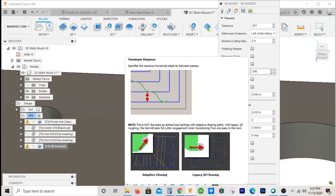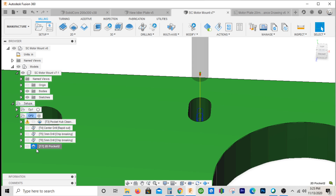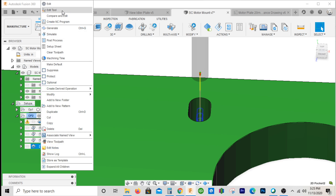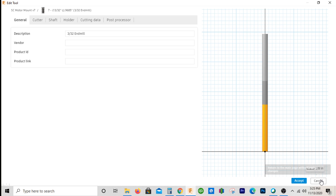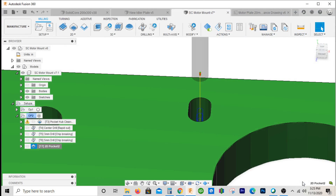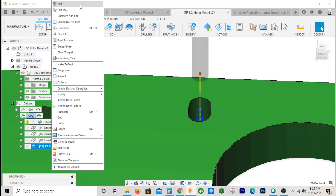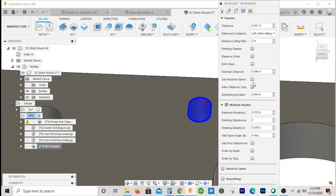We'll set the maximum stepover to 0.096 — and that did it. Basically, when you're dropping an end mill into a slot and doing a pocket or 2D contour, sometimes you've got to fiddle with the geometry a little bit. The problem is your stepover distance — what you may have to do sometimes is make this almost the diameter of the cutter.